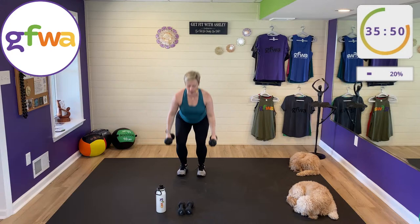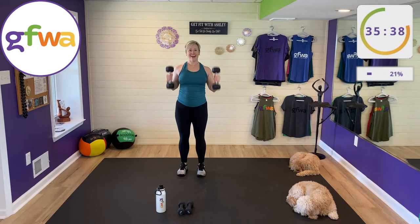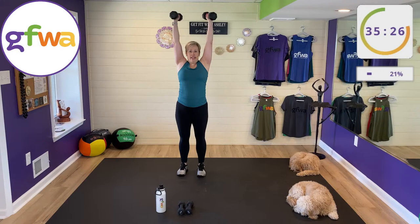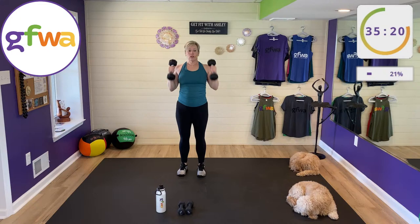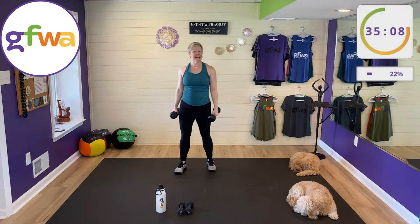Inhale down, exhale press. Keep your shoulders down — legs, arms, great. This is called a compound exercise, meaning we're working more than one major muscle group at a time. I like these a lot — a little more interesting than just squatting for a straight 45 seconds.